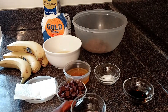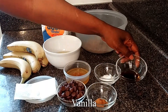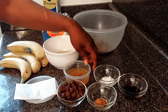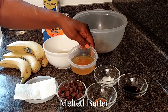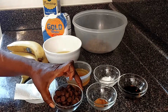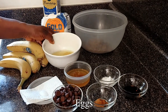Here are the ingredients I'm using. Half a teaspoon cinnamon powder, one teaspoon of vanilla, one teaspoon of baking soda, six tablespoons of melted butter, some chocolate chips, a quarter teaspoon of salt, and two eggs.